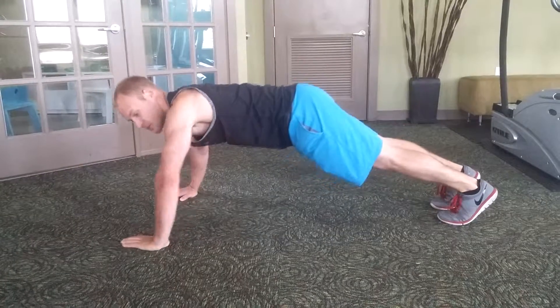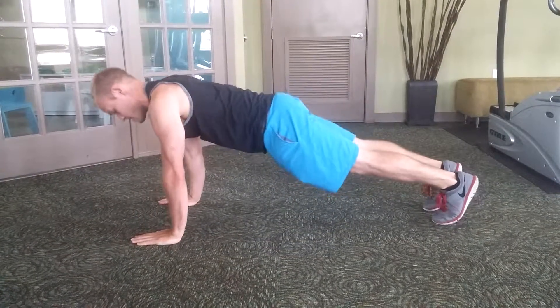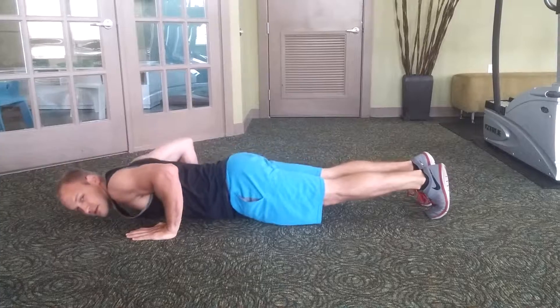Without spreading your elbows out to the side — make sure they stay pretty close to the sides of your body.